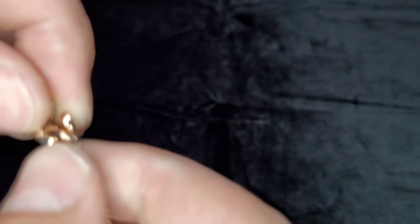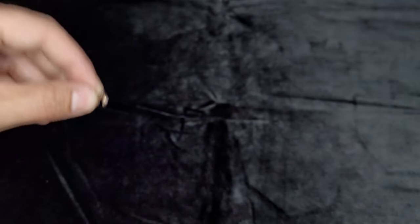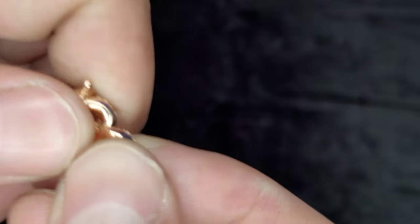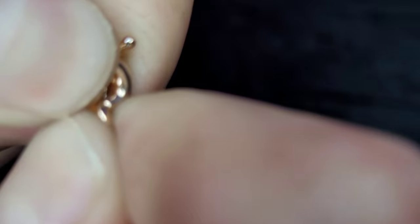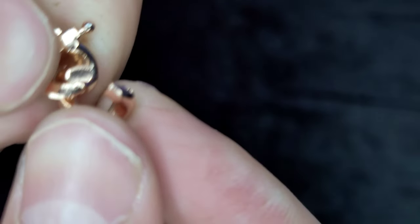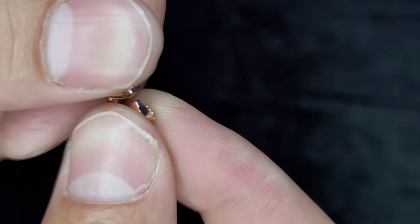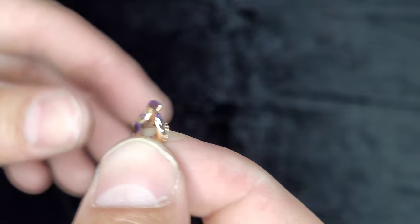Take this out. Now since every other one is like that — I think I've already done this once before — we've got this here. Do the same thing, bend it right. See that? Take that off.